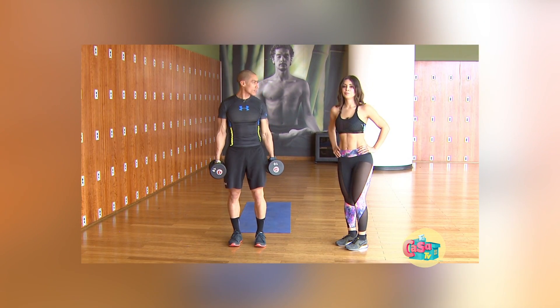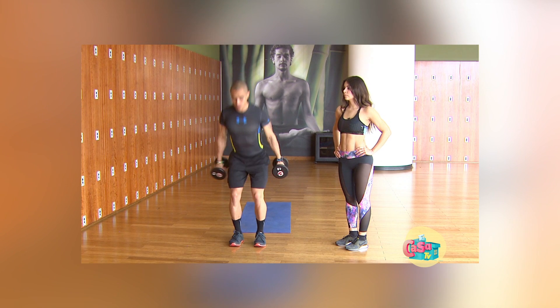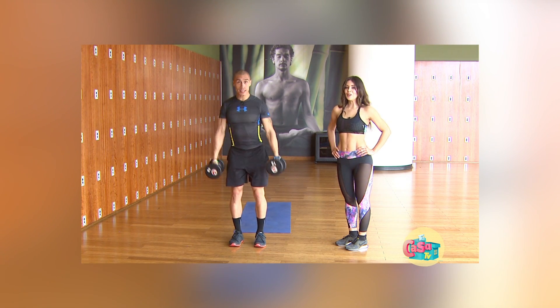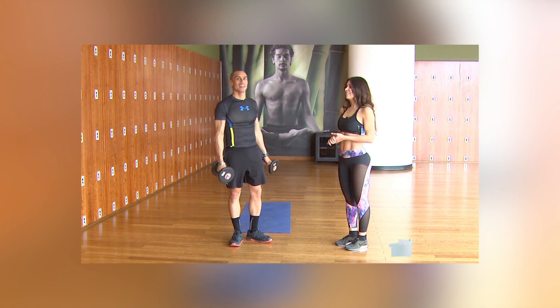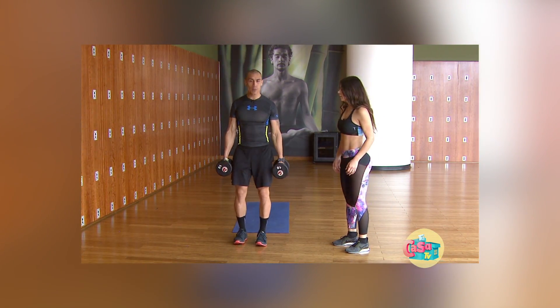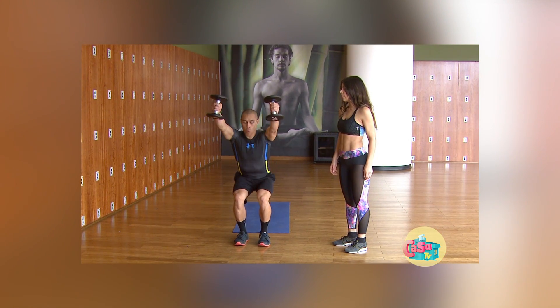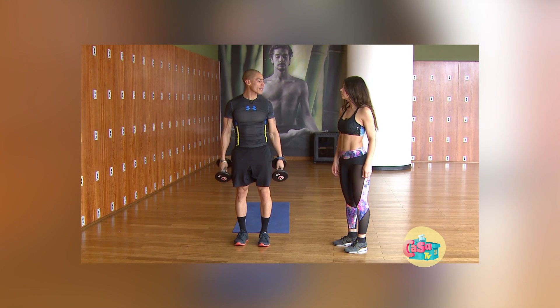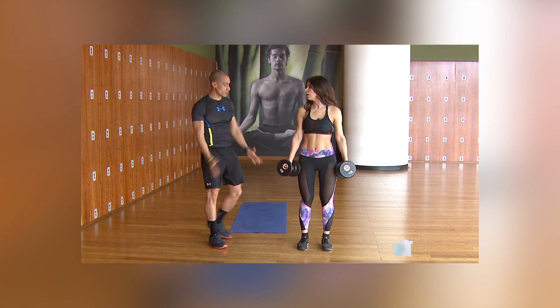El siguiente ejercicio es un poquito complicado, pero nada del otro mundo. Algo que muchas veces me complica es la coordinación, y este ejercicio me parece más avanzado. Algo que podemos hacer para comenzar es: cuando bajo, levanto los brazos. Con el mismo peso, exactamente, vamos a hacer todo con el mismo peso.